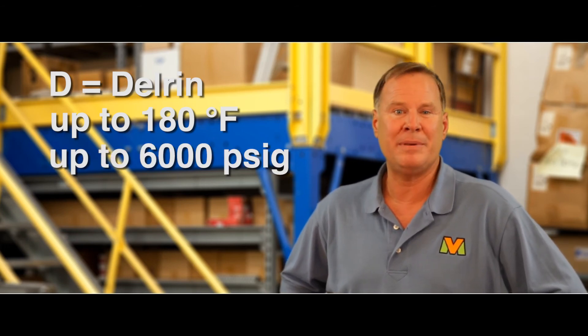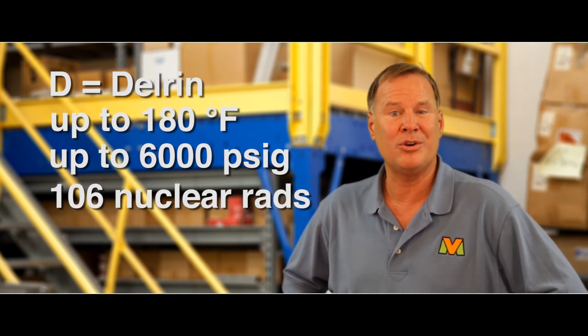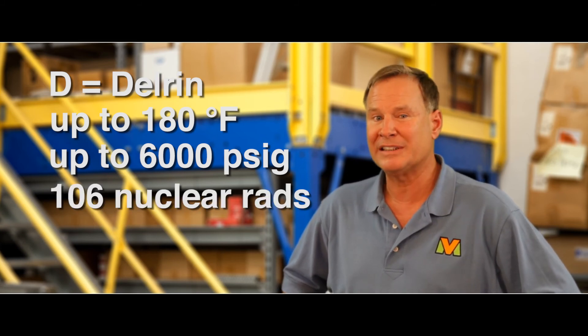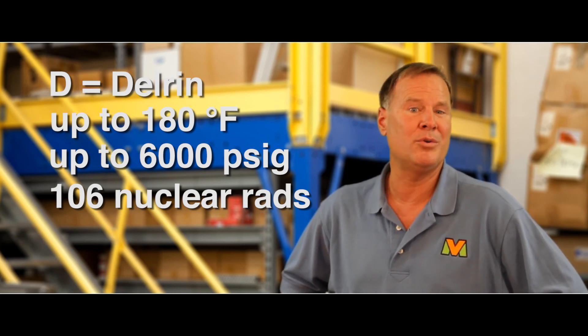D stands for Delrin, only good to 180 degrees Fahrenheit, but rated to 6,000 PSI-G. This Delrin can also withstand nuclear rads up to 10^6. This Delrin material can never be used on oxygen or steam service. M stands for metal seat, which is designed for severe service applications. Thanks for watching.